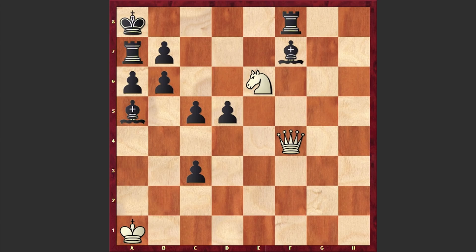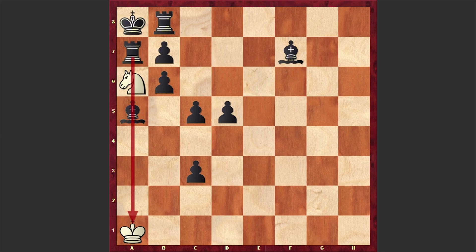Now it's high time to start the combination. The white knight jumps into the game with a check. Kb8, and Nxa6 check, Ka8, and there it goes — we have a queen sacrifice. Qb8 check, and after Rxb8, as you can see the bishop is already on a5. The knight is not pinned, and we have Nc7 checkmate — the mother of all mates, the smothered mate is on the board.